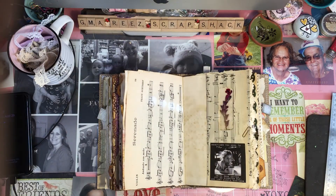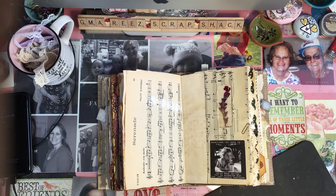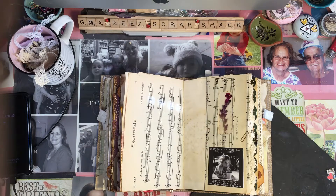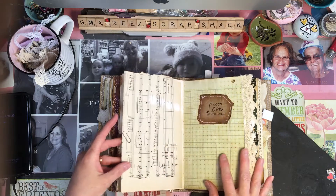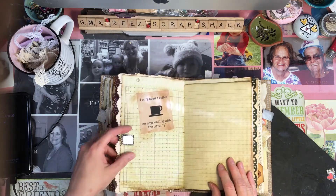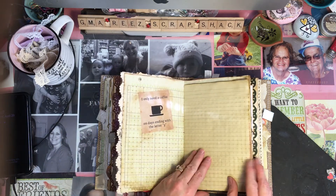Getting back to this — I put some old rusty paper clips in here to make it look more vintage. 'God's love never fails.' 'I only need coffee on days ending with the letter Y.'